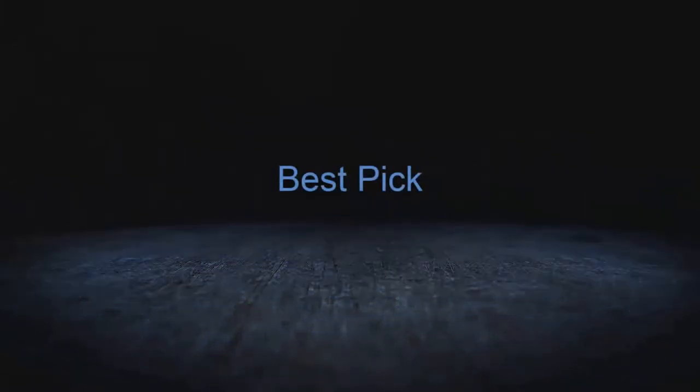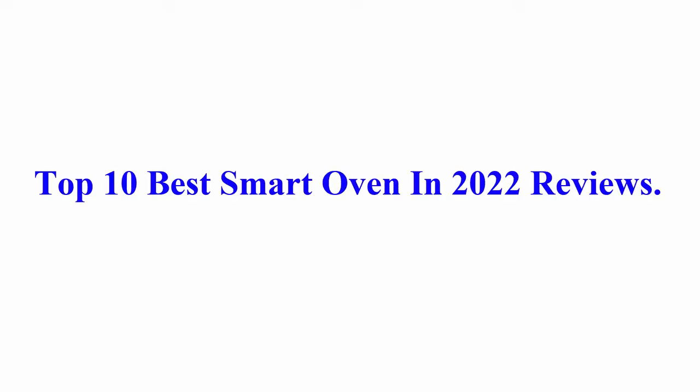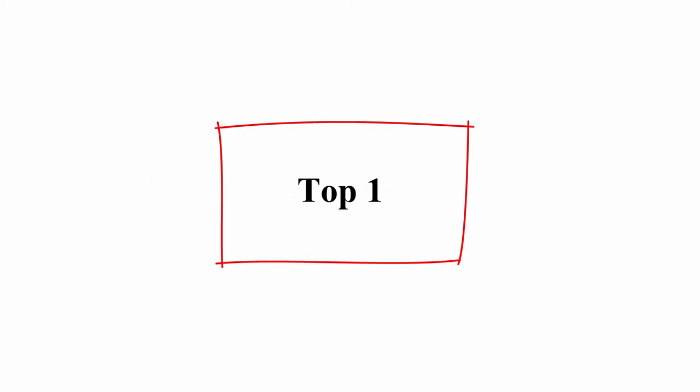Welcome to Best Pick. Top 10 Best Smart Ovens in 2022 Reviews.